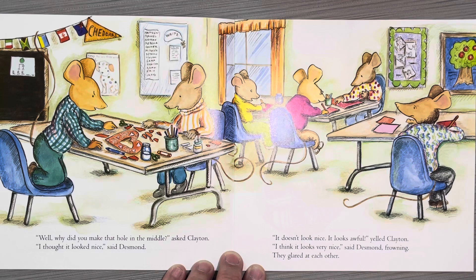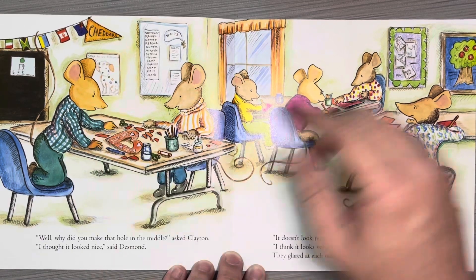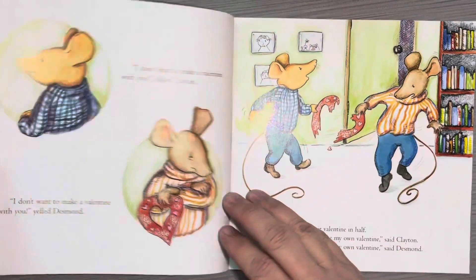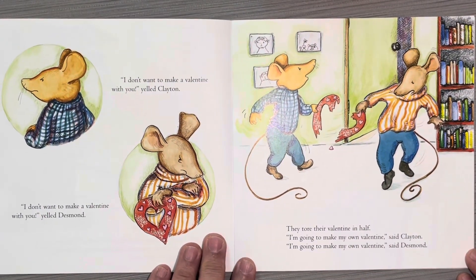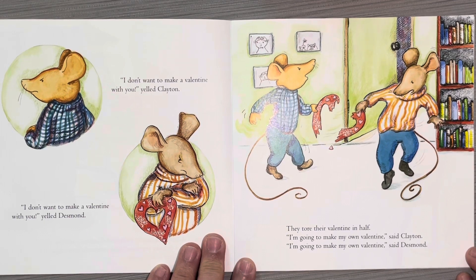"I think it looks very nice," said Desmond, frowning. They glared at each other. You can see he looks angry — look at his eyebrows. "I don't want to make a valentine with you!" yelled Clayton. "I don't want to make a valentine with you!" yelled Desmond. They tore their valentine in half. "I'm going to make my own valentine," said Clayton. "I'm going to make my own valentine," said Desmond.